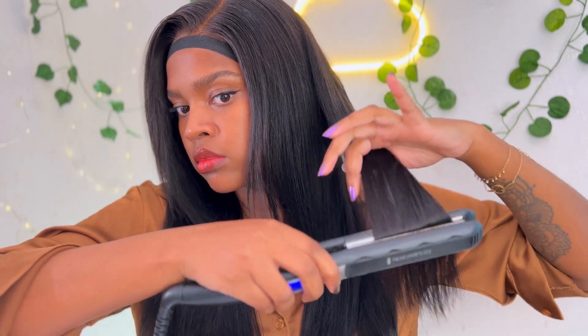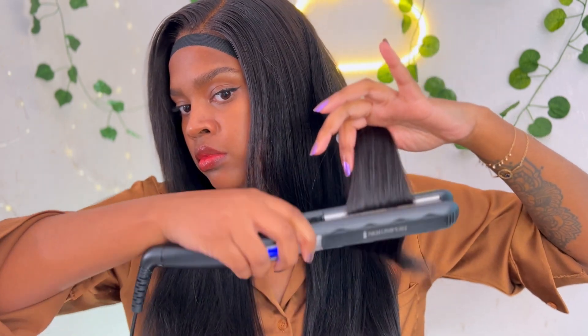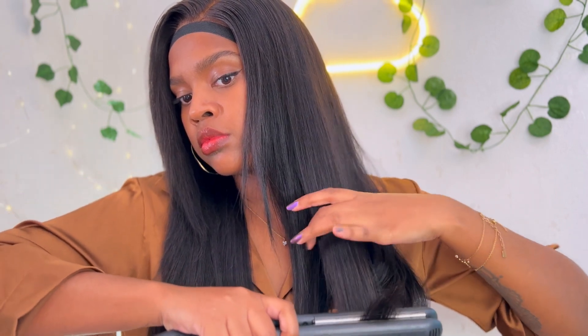Je vais vous montrer le potentiel de la perruque en la coiffant comme à mon habitude. Avec cette texture yaki, les petites ondulations vers le bout ça rend tellement bien. Il y a un super dégradé — la perruque arrivait déjà dégradée, mais j'ai rajouté quelques mèches dégradées moi-même. Ça donne du mouvement et ça la met super en valeur. Elle est très facile à coiffer et à poser — j'ai pris peut-être 20 minutes en tout.